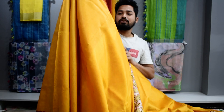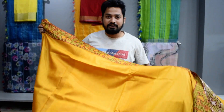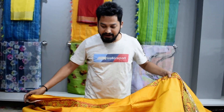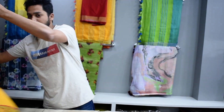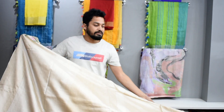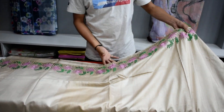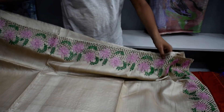You can order it online at home, or if you want, you can go to the Bhagalpur branch or our outlet. I have shown you one color — mustard yellow. Let me show you another one. This is a natural color, also with a cutwork design, with a contrast in it.